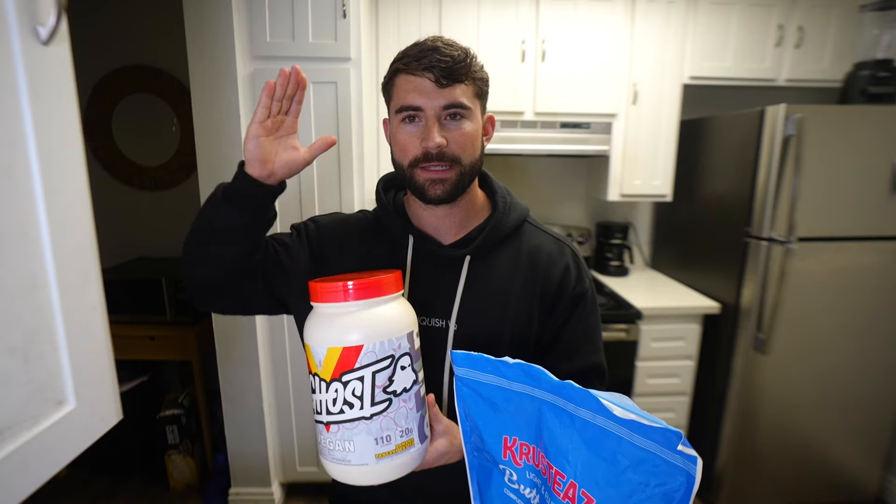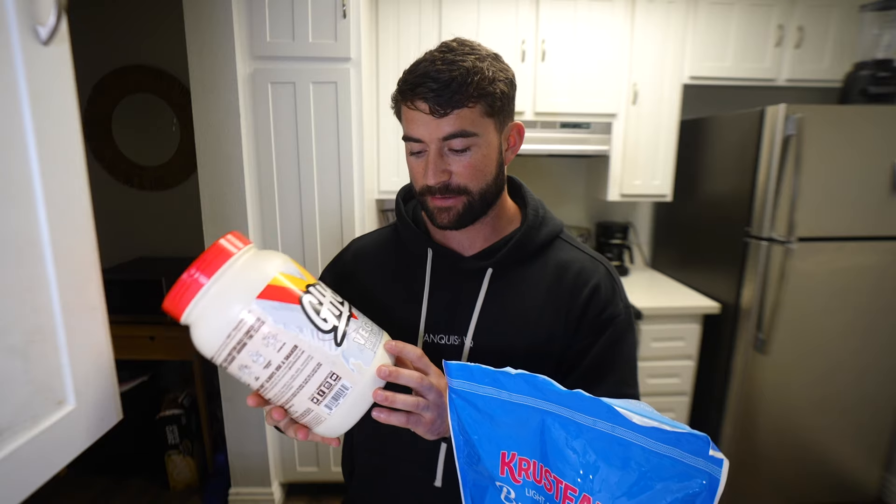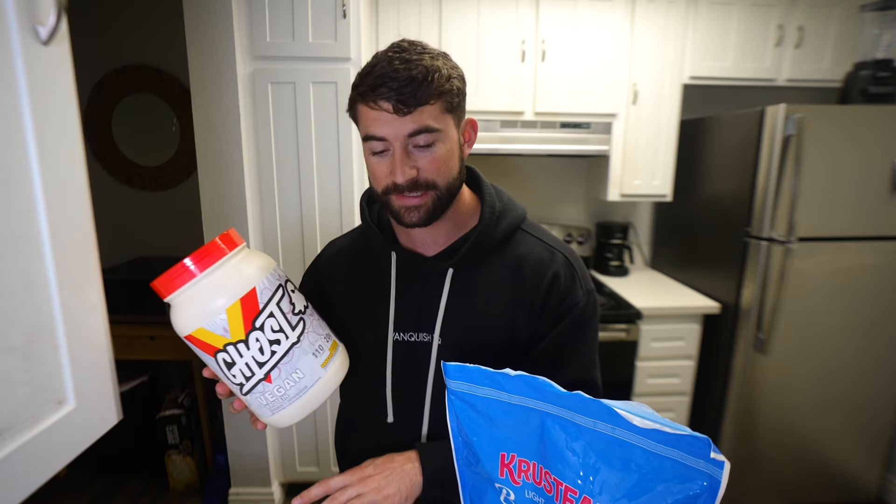Ingredient number two is going to be your protein powder. This is a vegan protein powder I actually got from a friend — which I would never actually buy — but it's delicious and it mixes very well for protein pancakes. If you want to make very fluffy, delicious protein pancakes, don't use a whey isolate. Utilize a protein that has a blend of whey and casein, as this will give the pancakes more fluff and make them taste and feel just like regular pancakes.